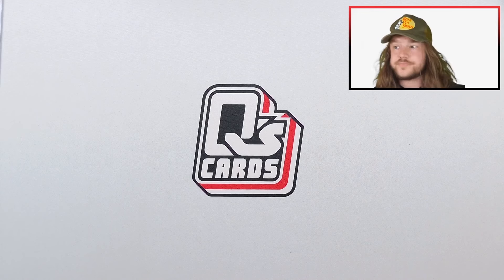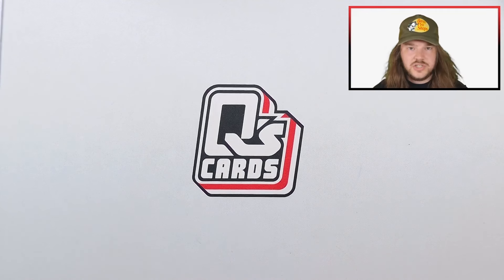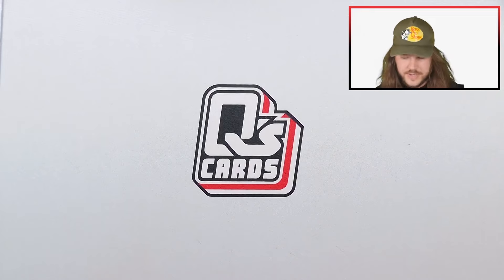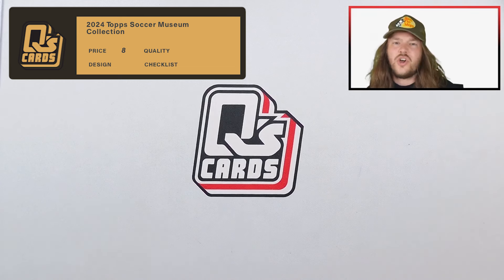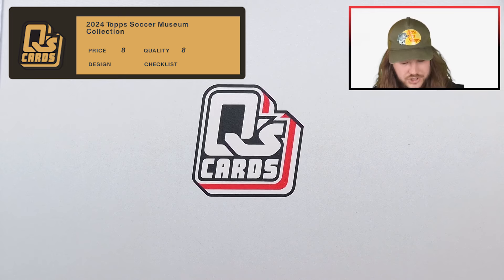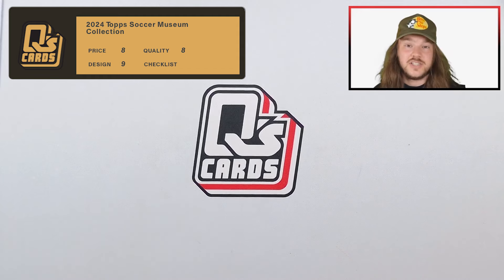Let's get into the grades. On price — this goes for around $300 to $350, maybe a little more — I think that's fair for what you expect from a box like this. The ceiling is really high; you can get on-card Messi autographs and there's a lot of good stuff on the checklist. So price gets an 8 from me. Quality-wise I was thinking a 9, but I saw some white corners on the patch cards, so I'd give that an 8. Design I really like, so design gets a 9.